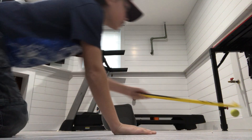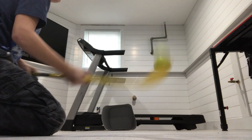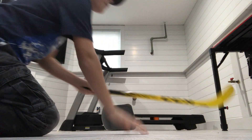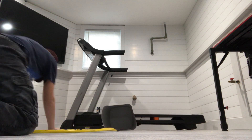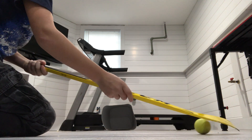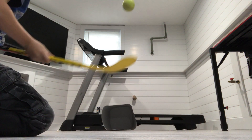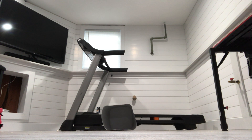Take a couple of dribbles like this, just to get yourself warmed up so you have a feel for everything. Take a couple of dribbles and then hit it.